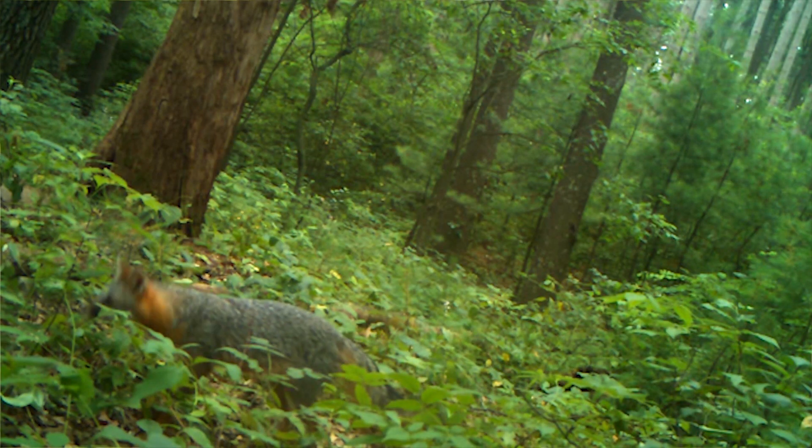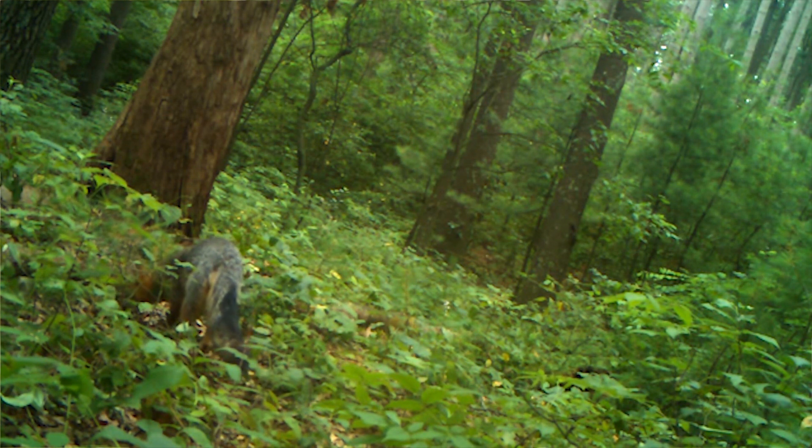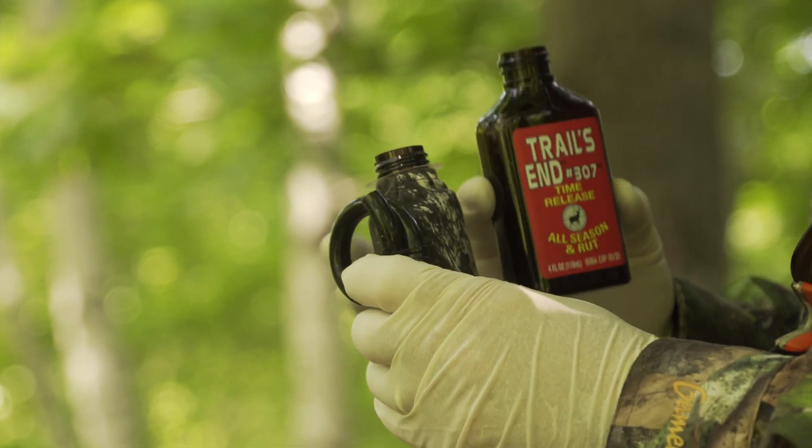The first thing I learned from trapping is that scent control is everything, and I really have to approach it like I'm walking on eggshells. If you put a trap out there trying to catch a raccoon, a fox, or a coyote, you're going to know really fast if you did a good job. If you left any scent behind, you're not going to catch anything — same thing with deer hunting.